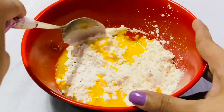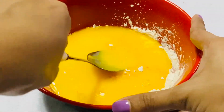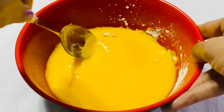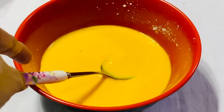Add it and put it in the dish, then put it in the bowl.